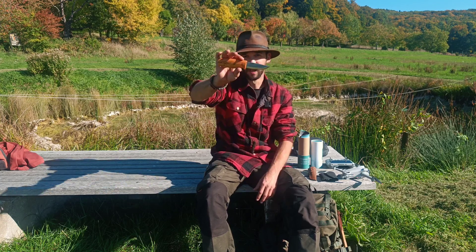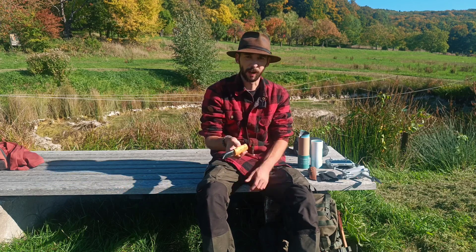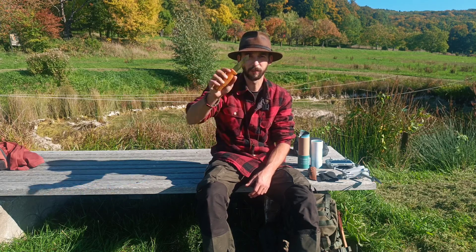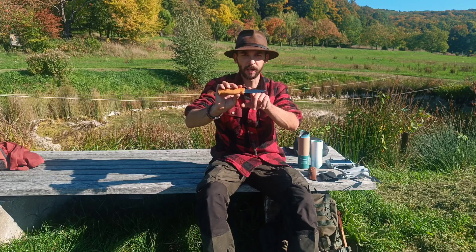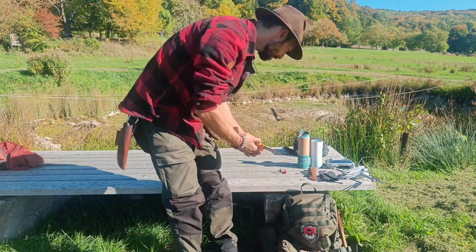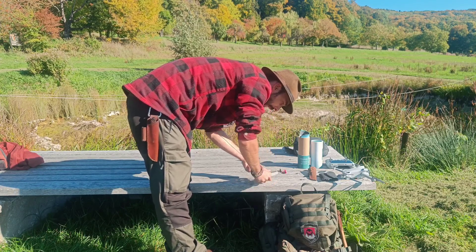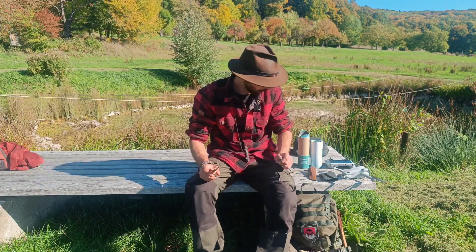Geschliffen ist das Ding auf 18 Grad, Scandi angeschliffen, und mit ca. 60 Rockwell gehärtet. Es ist aus 12C27 Sandvik-Stahl — also nicht der bei Helle übliche 3-Lagen-Stahl, sondern der schwedische 12C27, ein sehr rostträger Stahl. Der Klingenrücken ist nicht allzu scharf, eher abgerundet. Mit dem Feuerstahl funktioniert es bedingt — der Klingenrücken ist nicht optimal dafür gemacht, aber man wird es hinbekommen, wenn man es unbedingt möchte.